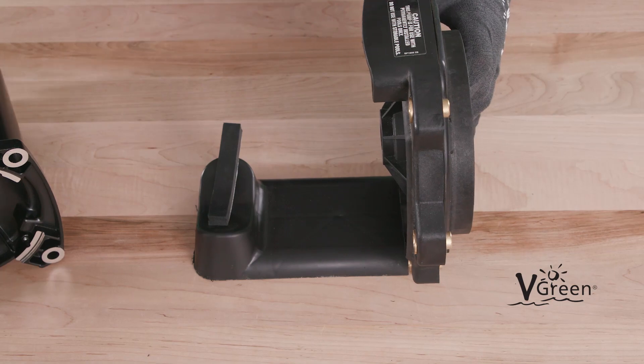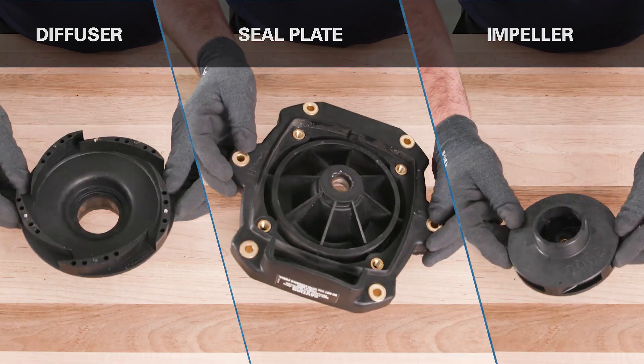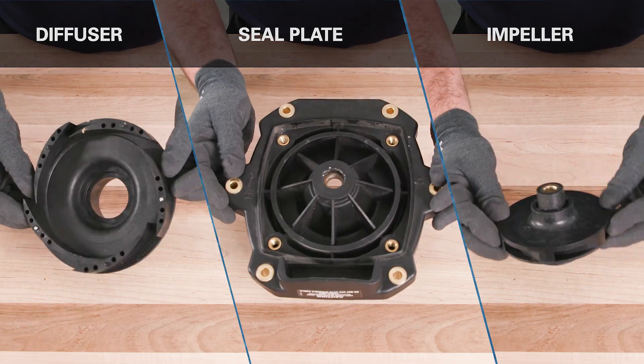As always, check the existing pump diffuser, seal plate, and impeller for cracking and warping before proceeding with the motor replacement.